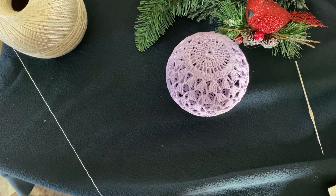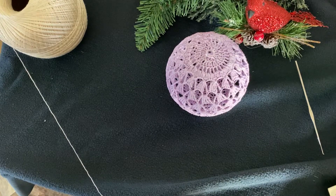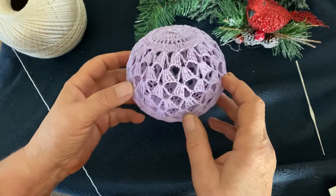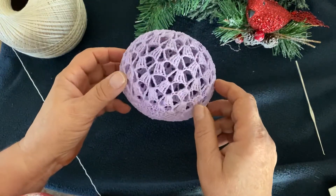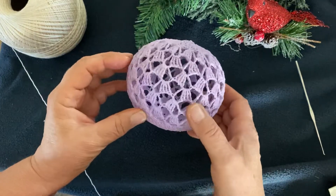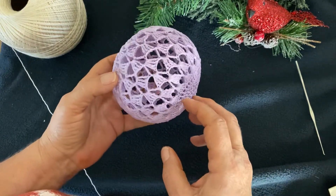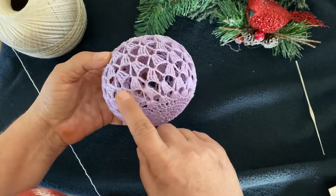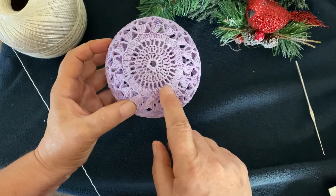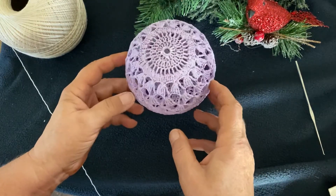Hi guys, welcome to my channel! Today I have for you this beautiful Christmas ornament and I'll be showing you how to make it. I hope you like it. Please, if you try it, can you take a picture and send it to me? Some of you guys are actually working on Christmas ornaments. It's a whole piece so we don't have to splice it in half - it's really easy to make, so let's start it.